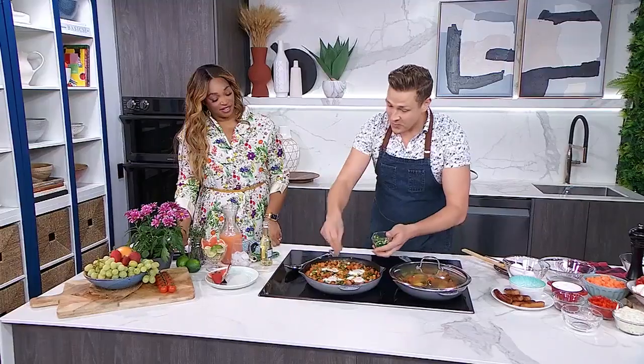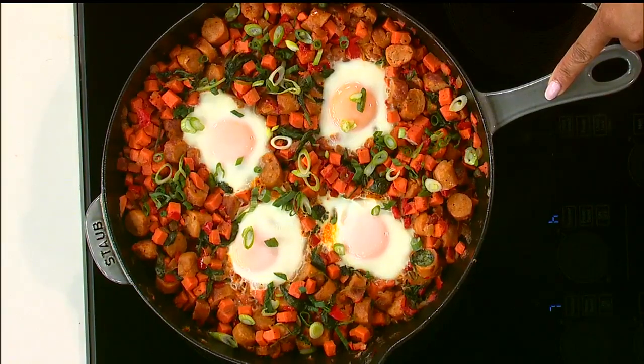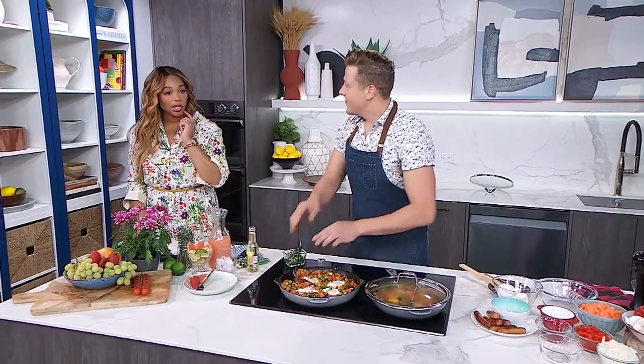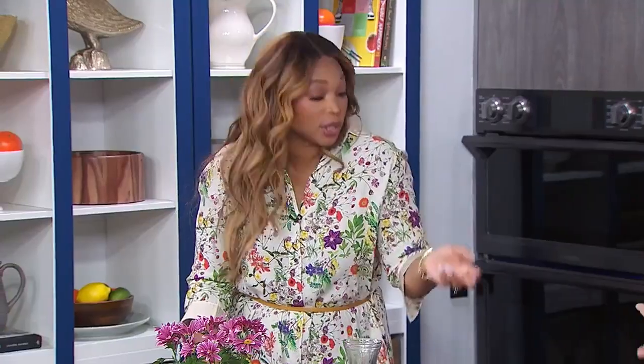You can take this right to the table and maybe serve it with a mocktail that the whole family can enjoy. What do you think of this amazing-looking breakfast? Since we're doing brunch, we do want a drink to go with it — brunches usually have some kind of bottomless mimosa element. We're going to do a mocktail that's going to taste delicious.